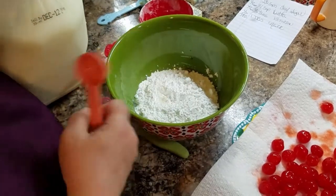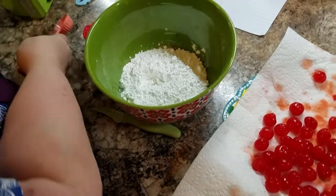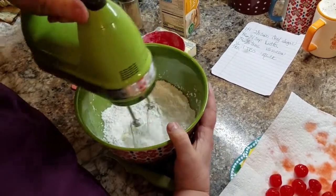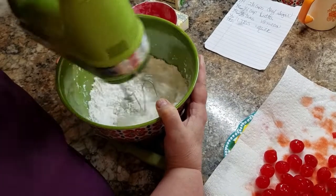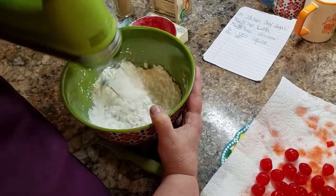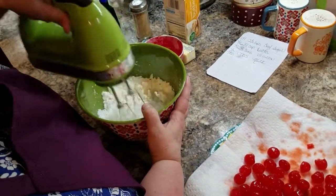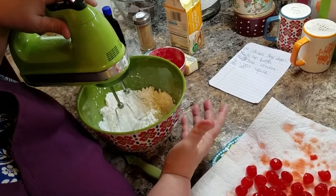That was probably it, I think I got it. And I'm just gonna run the mixer through it here. Now why am I doing it so early? I'm doing it early because these need to sit — they need to be in the refrigerator, and I'm trying to think of the word — they have to like season.